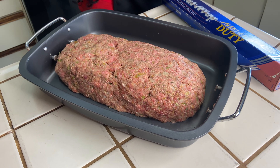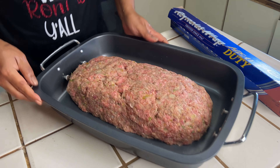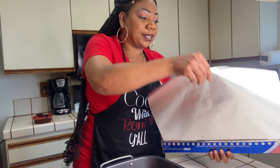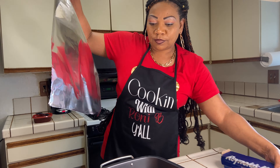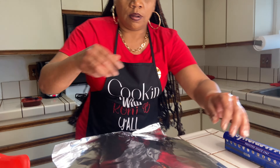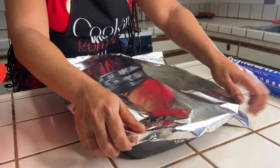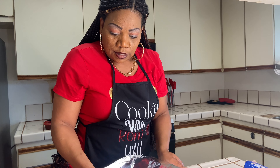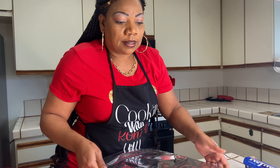At this time I'm gonna wrap her up. I have the oven set to 350. I'm gonna put her in the oven for about an hour because she's big — about an hour at 350.